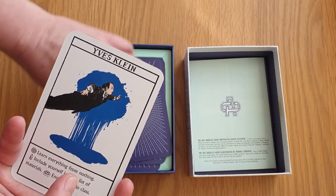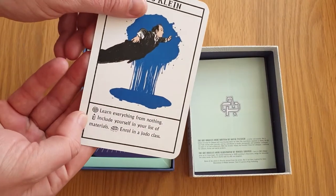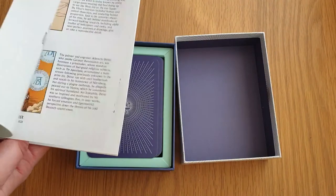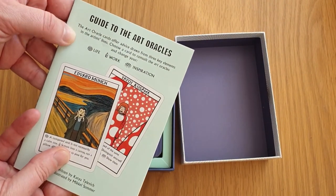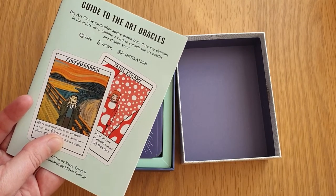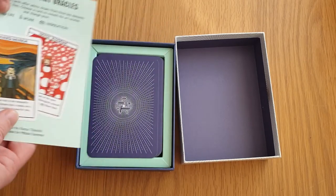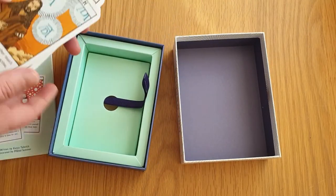It confused me a bit with the booklet because the oracle bits are down below, but if I actually read it properly, the front says the oracle offers advice drawn from three key elements in the artists' lives. You choose a card to consult the oracles — this one is 'life,' this one is 'work,' and that one is 'inspiration.'